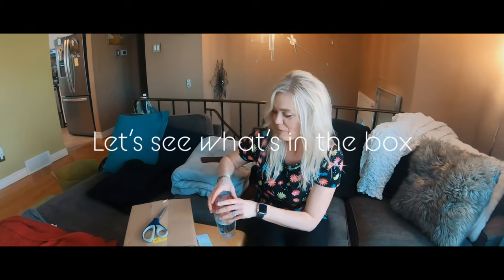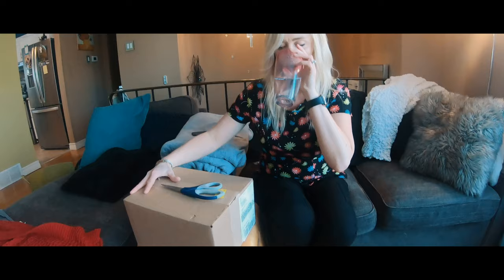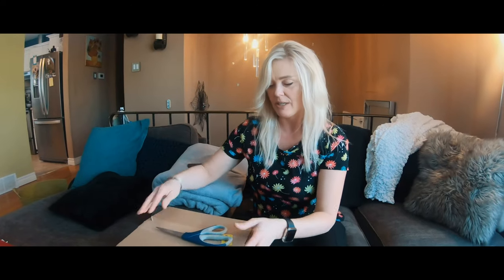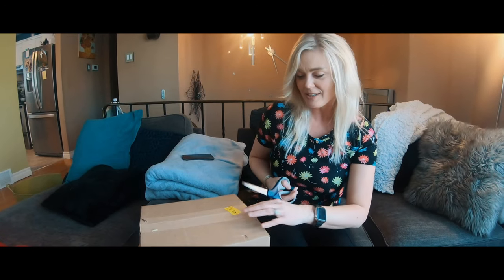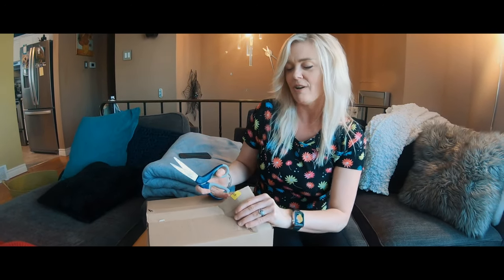Hello everybody! I'm gonna open up my Tentree box that we just got. I really love Tentree products because they are sustainably sourced fabric for a zero-waste future, so I'm for that 100%. I love their products — it's always super soft and comfy.